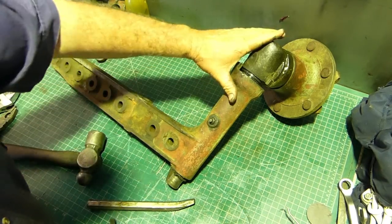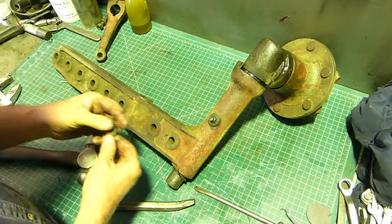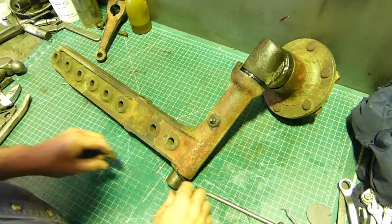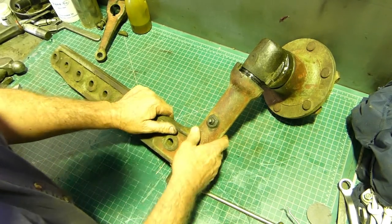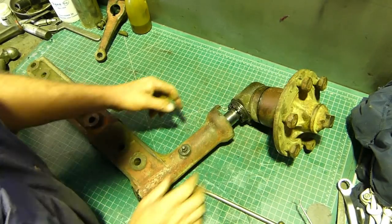We can see a keyway so we'll give that a bit of a smack - it's a Woodruff key and he comes out. For the moment we'll just leave it - normally on your tractor this will just slide out.